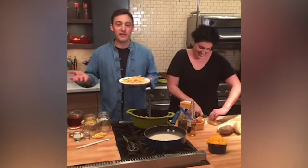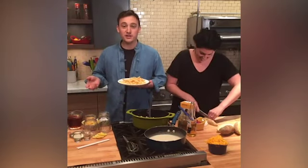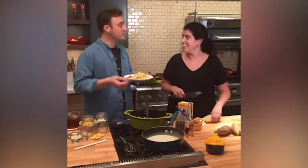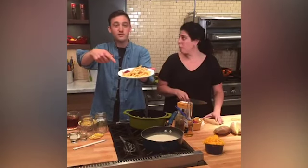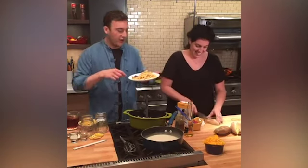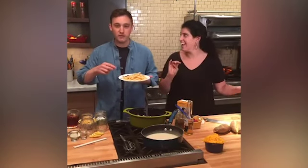Hey everybody and welcome to Facebook Live. I'm Grant, this is Jeanette, and we are live in the Rachel Ray Show prep kitchen. Today we're celebrating a very special day — TGI Friday! That's right, it's all things French fries today. We're gonna show you not one, not two, not three, but four French fry recipes.